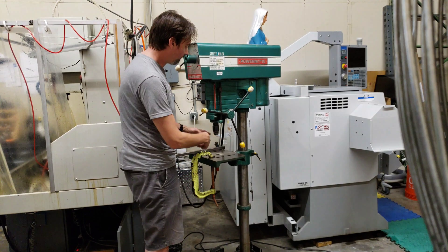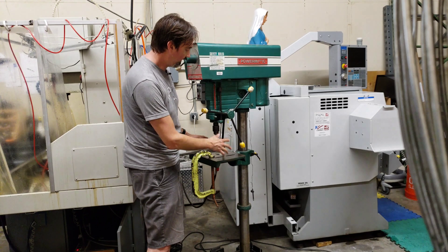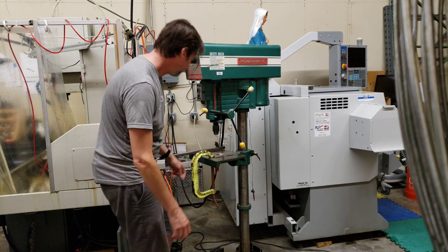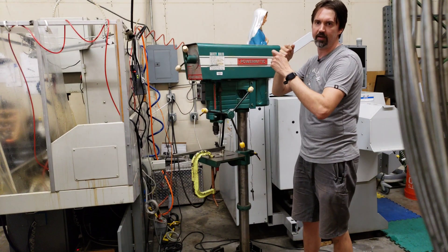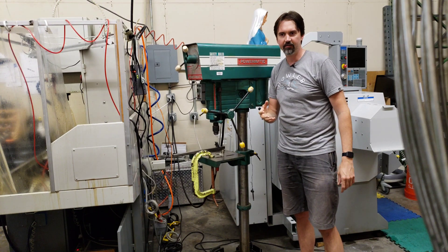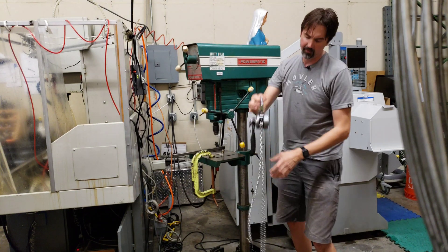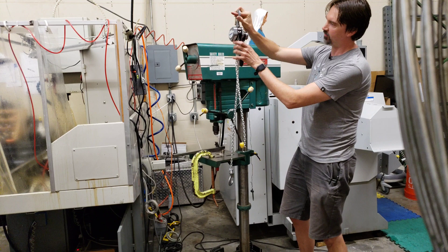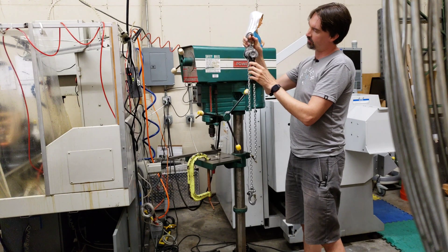We're considering adding an XY table and a vise to this, so it's going to be too heavy to raise and lower by hand — we need a good solution. I was involved with another project where we had to buy a big chain hoist for heavy lifting. While researching which chain hoist to buy, I came across the fact that there are also tiny chain hoists — I didn't even know these things existed. They use a handle crank to raise and lower, and it's a ratcheting handle.